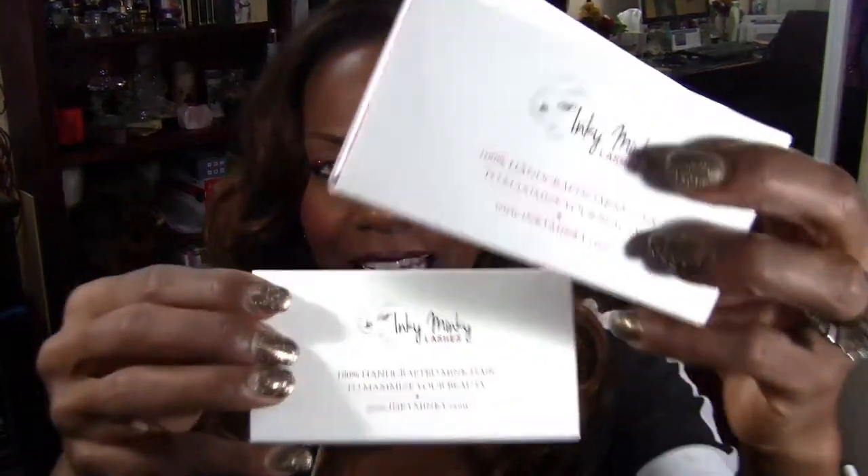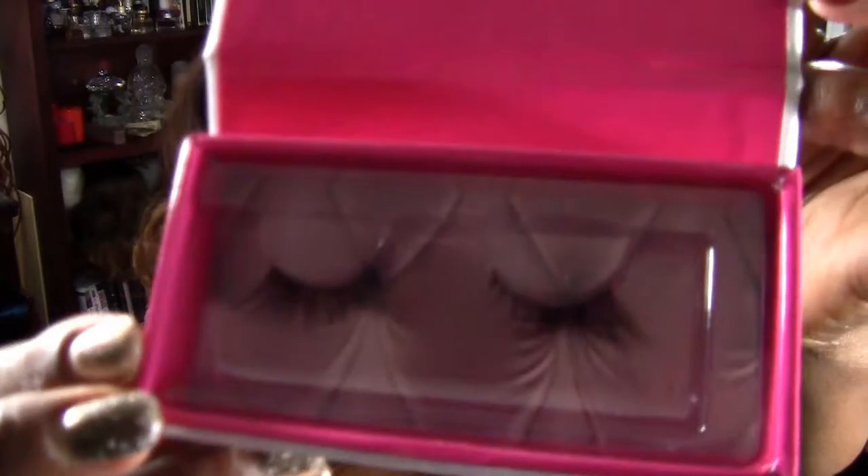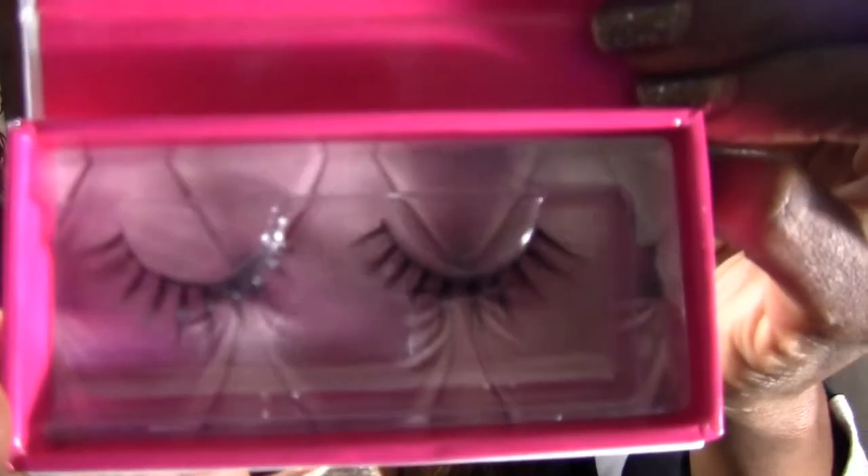What I found out that's really popular with a lot of YouTubers is these Inky Minky Lashes. I ordered three of them — they were $7.99. They're real adorable. I haven't tried them yet, but I ordered two pair of these and one pair of these. I'm going to do a couple looks with these and of course I will probably do a slideshow so you can see those.